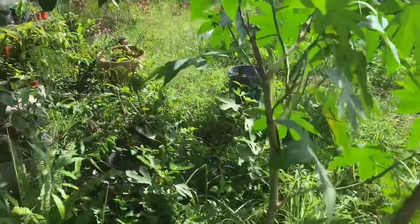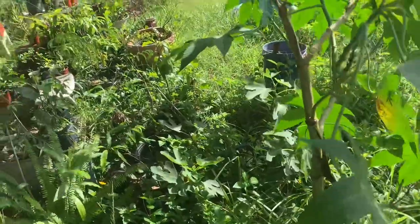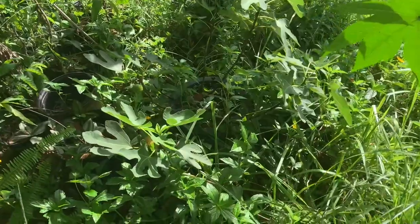Well fruit lovers, my in-ground figs have not been doing as well as the in-pot ones that I've left in pots. And the ones in pots have been doing better in the shade because it's been brutal.